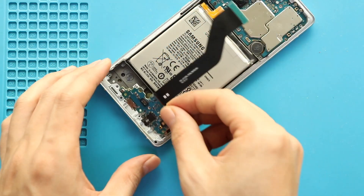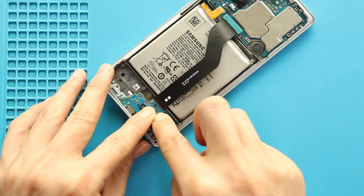Next, place the charging port board in the body. Secure the plug into the logic board and then secure the LCD plug.